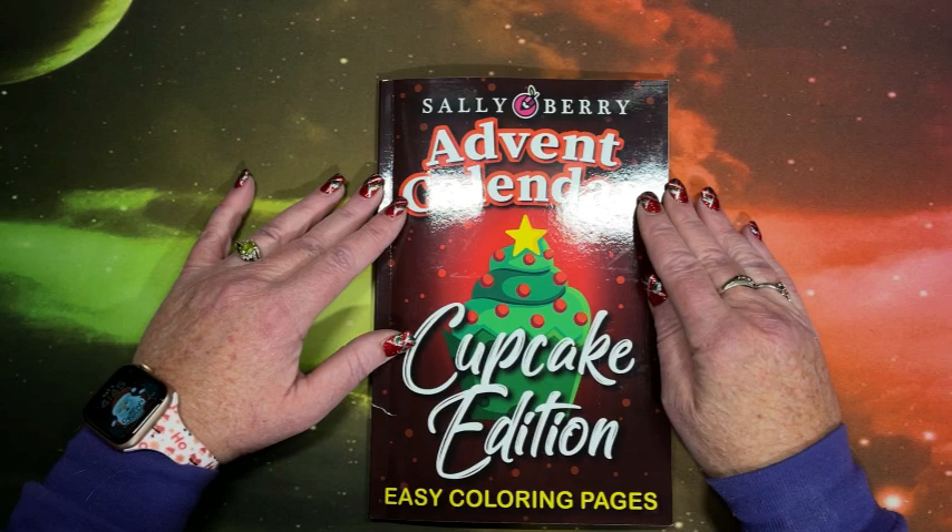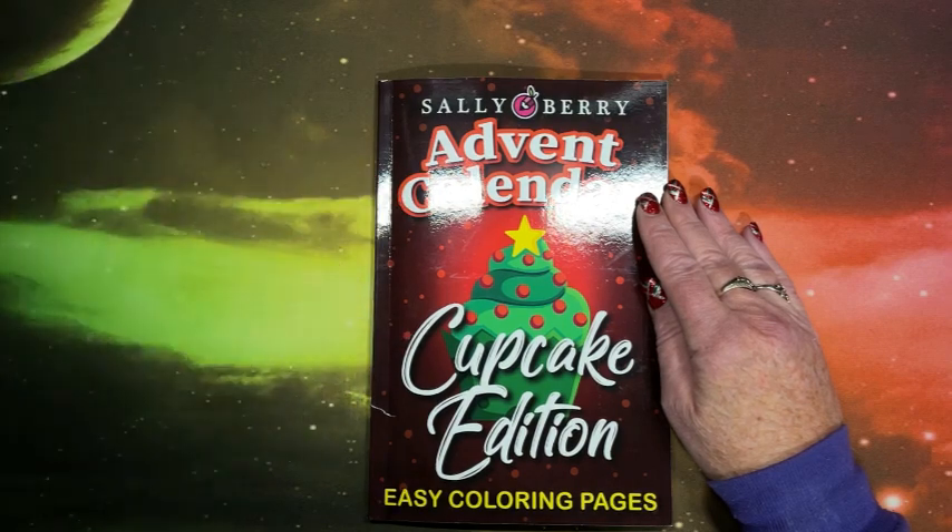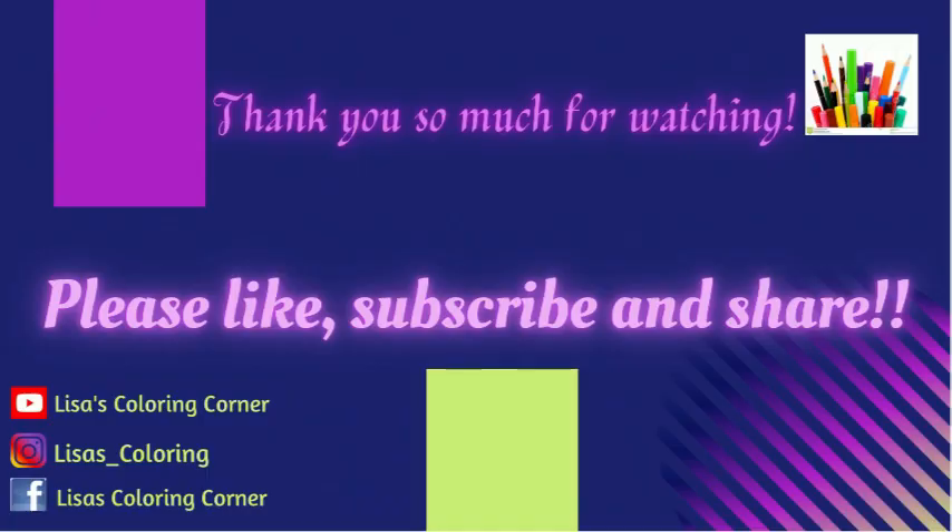If you're not already subscribed, please consider doing so. I hope everybody's having a wonderful day. I'll see you in my next video, and as always, happy coloring. Bye, guys!